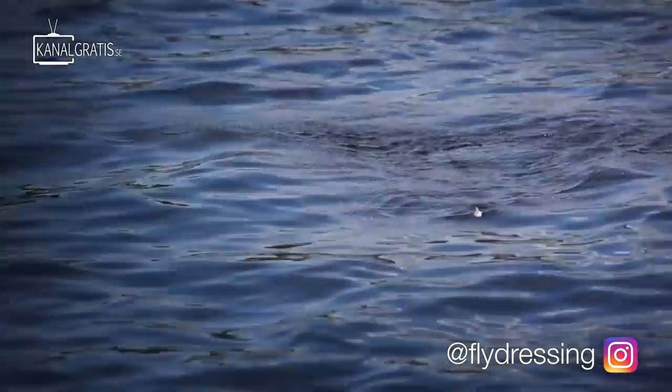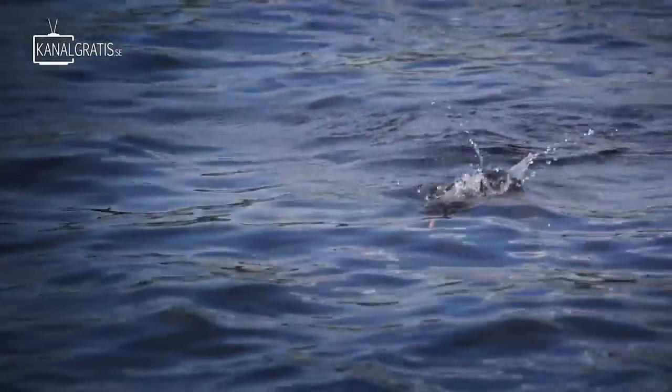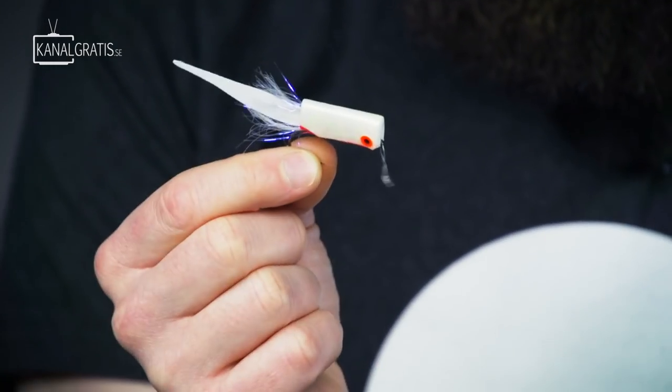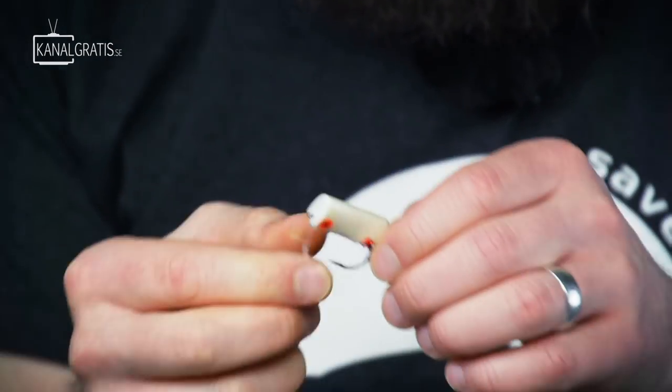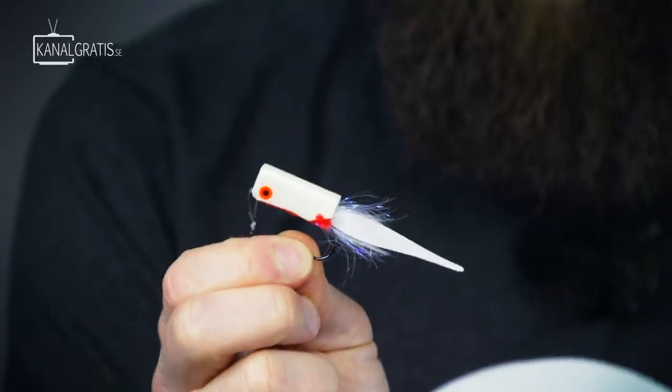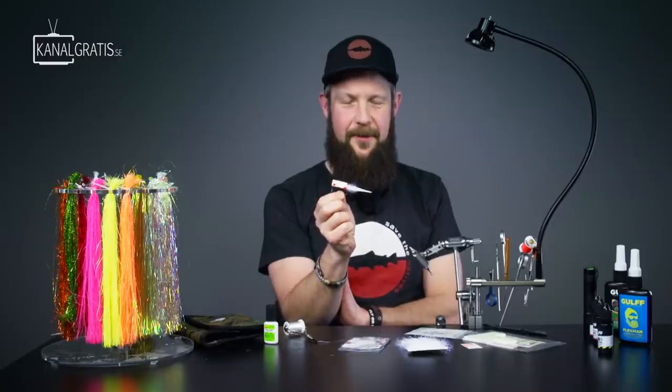It seems as if predatory species, especially perch here in Scandinavia — probably asp as well — tend to like this quite often more than a regular popper. I call it the Wave Creaser.